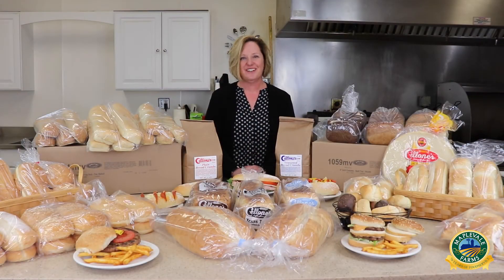Hi, Lisa Murphy here, inside Broker with Maplevale Farms, here to show you a wonderful locally sourced line, Saloni's, which packs the Maplevale bread.